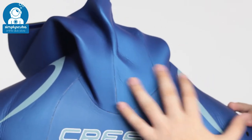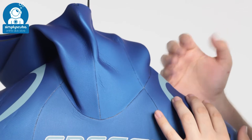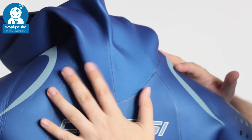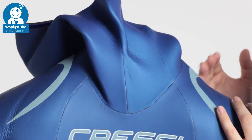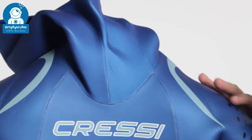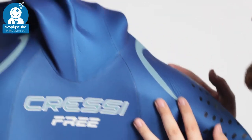If we take a closer look up at the top, this has an integrated hood. This has two main benefits: the first one being it's going to keep you nice and warm. You don't have any break in the neoprene up around your neck, so you're not going to get that flushing of water coming through. It also means that you're nice and hydrodynamic, so the water's just going to go straight down your neck, over your shoulders, and down your suit.